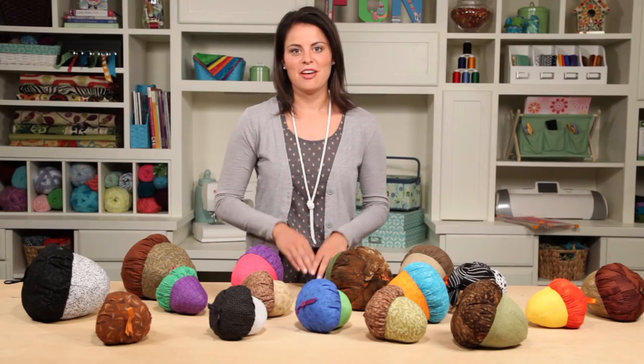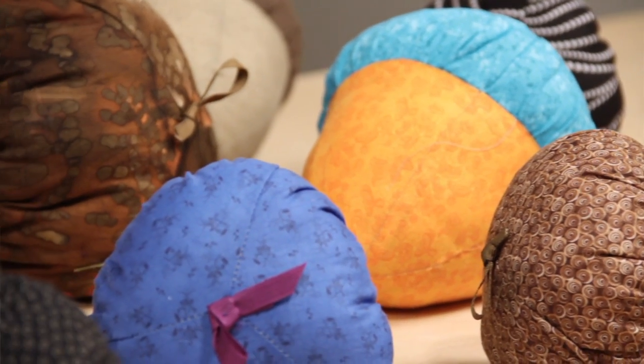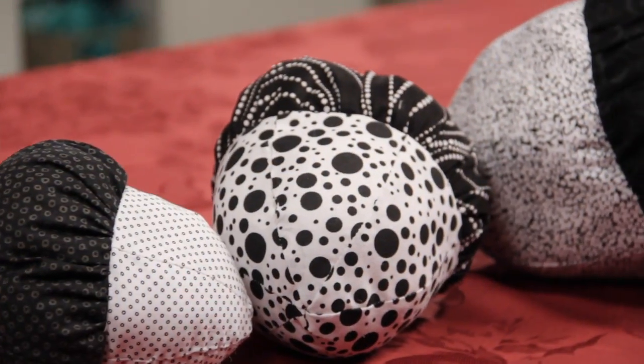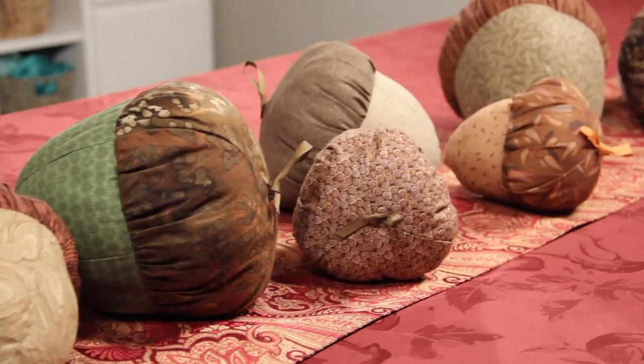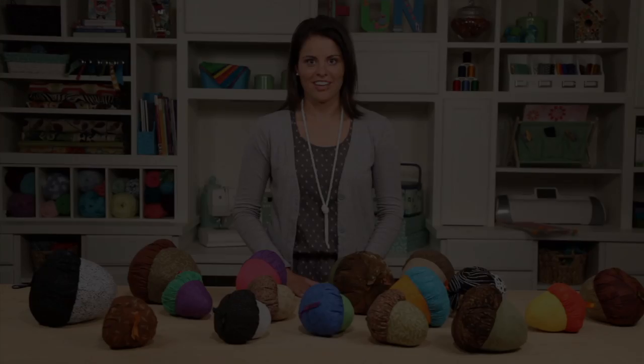And you're done. But really you've just begun, because you get to choose the colors and where to display it — like on a shelf, in baskets, or even on a table as a long centerpiece. With basic sewing skills, you'll be amazed at what you can do when you learn with Joanne.